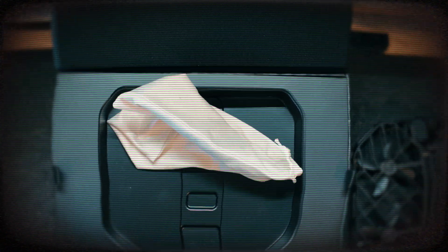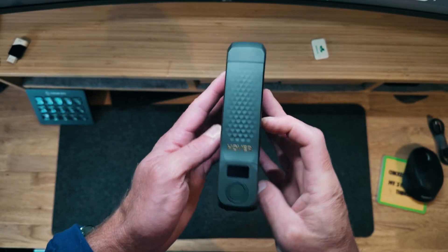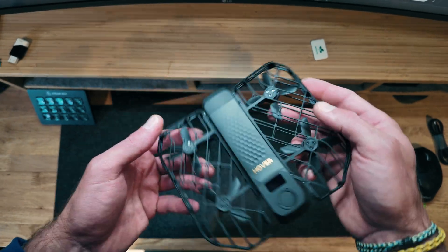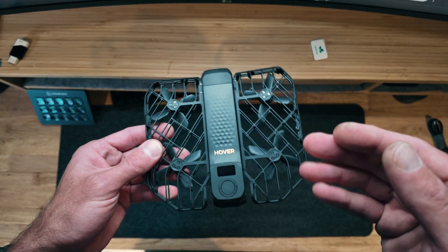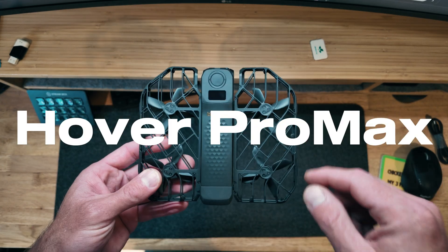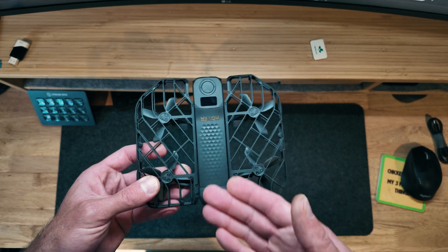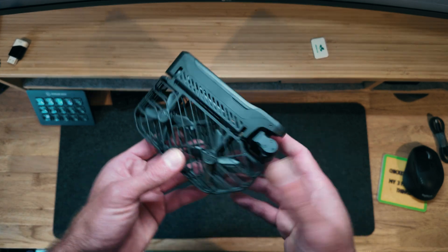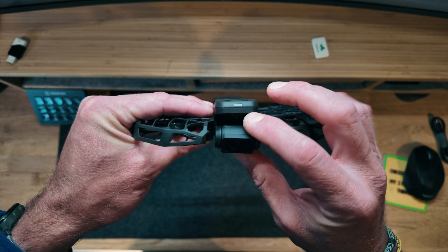That was your mandatory unboxing. If you haven't seen these small selfie autonomous flying drones from the new lineup from Zero Zero Robotics, they've brought forth two new models: the Hover Air X1 Pro and this one, the Hover Air X1 Pro Max. I have a link down below where you can check out a video I did comparing the Pro to the Pro Max.